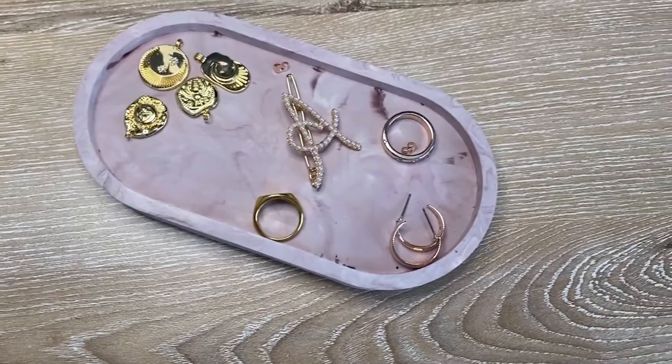Those were my DIY concrete decor items — what did you guys think? Did you like it? What was your favorite? Let me know in the comments and let me know if you're going to try any of these. My favorite piece is the marbled pink tray — it came out so pretty, I wasn't even expecting that. When I watched videos showing the marble veining technique, like Casa Refined and other channels, I thought it would be hard, but it was honestly easy and it's literally the best piece. I'll put the links to all the molds and materials I bought down below.